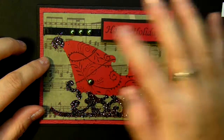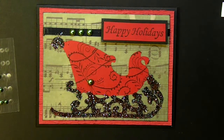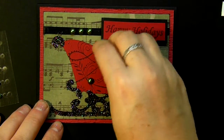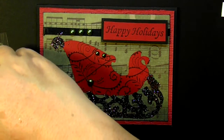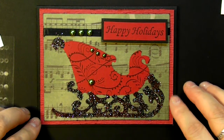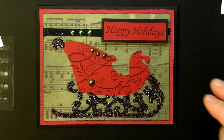Then I just added some green little pearls and I'm probably going to add a few more right along the edge. And that is all there is to these really quick and simple cards. I really enjoy working with the Martha Stewart glitter, and I was really happy that I had purchased the December 25th Cricut cartridge. That's pretty much it for today — I hope you enjoy, thanks for watching, bye!